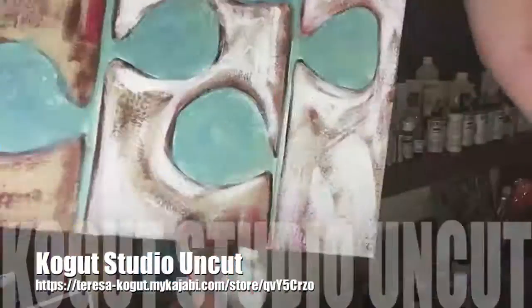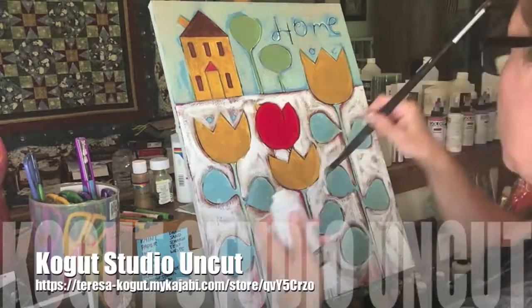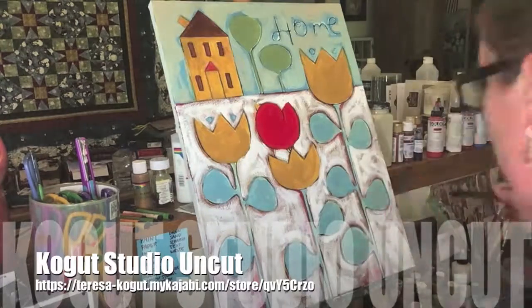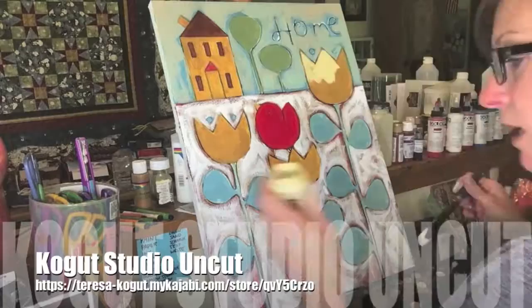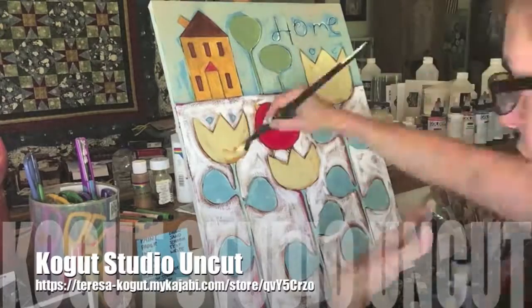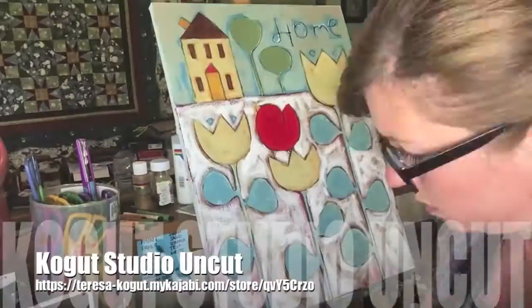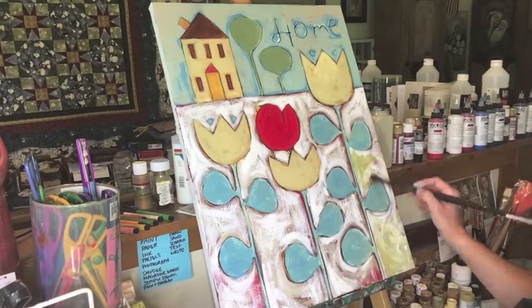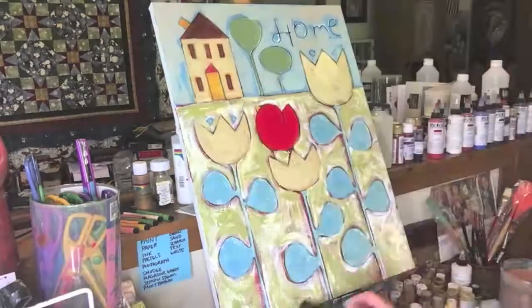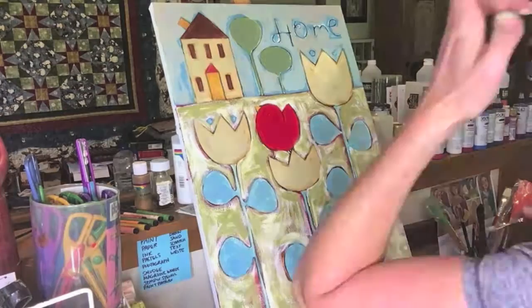I wanted it a little bit lighter, so I did white. I was doing a lot of dry brushing where you can see the texture. That's why I went and used my dryer on it — I love dry brushing where you can see the texture of the canvas and the under painting. But I realized that white made it look like snow. It is possible — I live in Michigan, so you can have tulips blooming and still have snow. But I decided to cover it up, so then I added the green. And going back to the typical green grass, which I really didn't want to do.